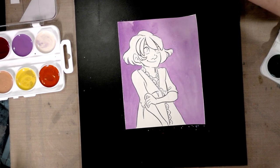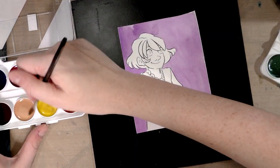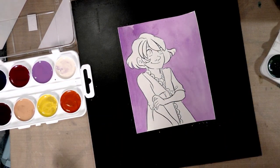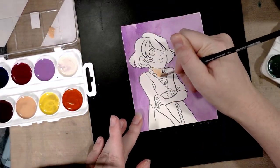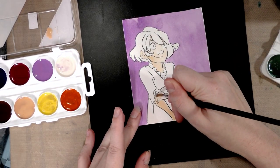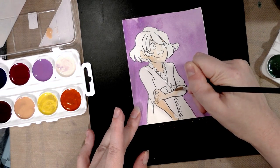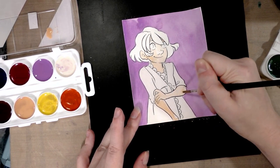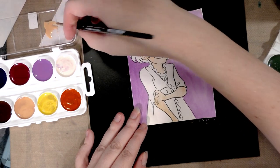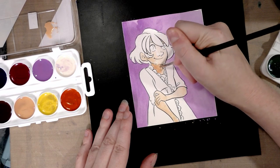Next up we're going to start on her skin tone. We have a pre-mixed peach, and keeping with what I did with the Benyo and the Crayola 24 pack, I'm just going to use what I have on hand. The skin tone is definitely pretty opaque, so if you're using this set for nicer pieces, I recommend either painting on top of colored leads or being prepared to re-ink afterwards to avoid grayish areas where the paint has overlapped.